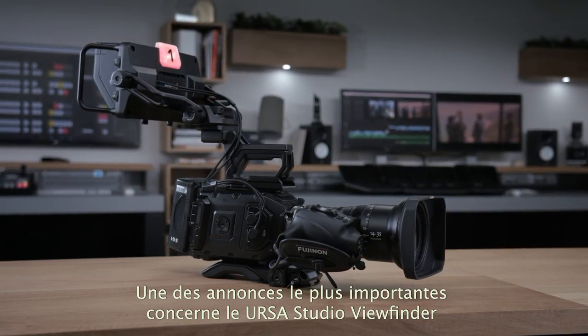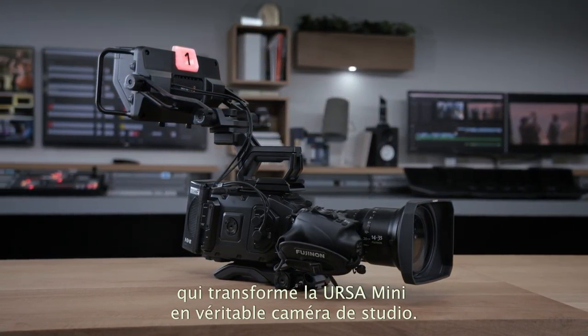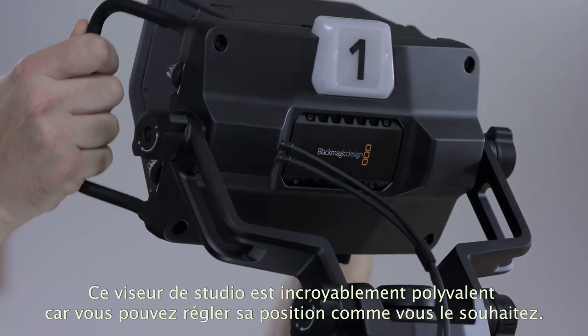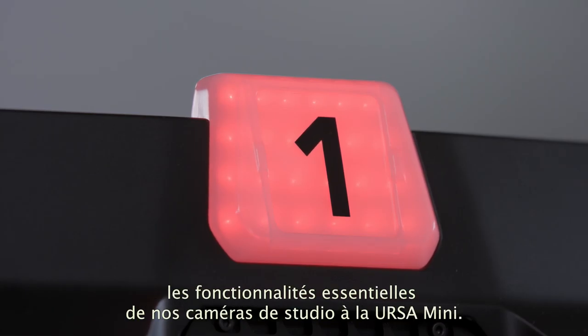One of the most exciting announcements is our new Ursa Studio Viewfinder, which lets you turn an Ursa Mini into a fully professional studio camera. The new Studio Viewfinder has amazing design with incredible flexibility in how you can position and use the viewfinder. We also have a new software update that adds all the features from our popular studio cameras into Ursa Mini, so this combination makes a fantastic live camera.